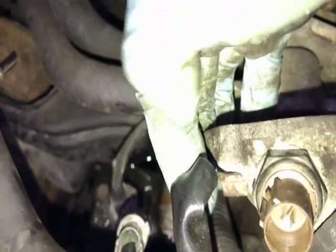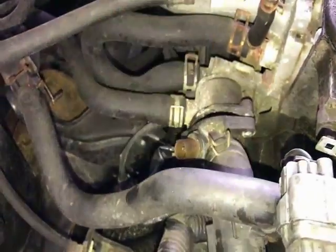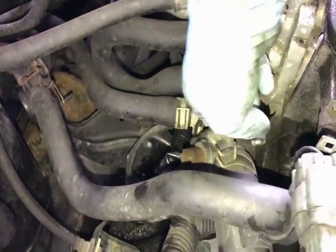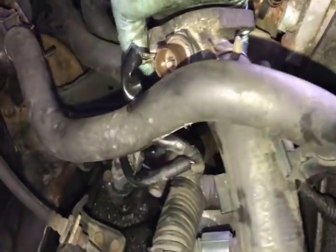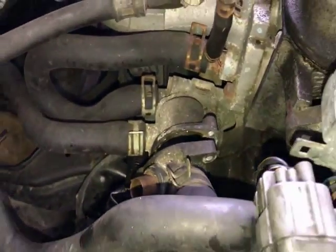There's a ground wire here with another 10-millimeter bolt that might confuse you into thinking you need to remove it — you don't. It's just two 10-millimeter bolts you need to take out: one on this side and one over here where my thumb is on the other side.